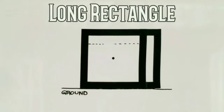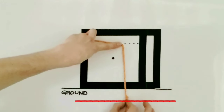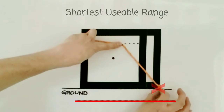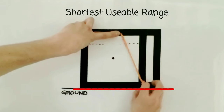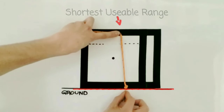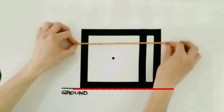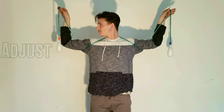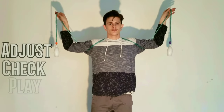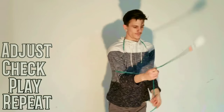A long rectangle has a wingspan longer than the height. It requires the most precision when sizing to avoid ground strikes, as well as injury associated with overexertion in range of motion. I don't recommend any length you have to hold higher than your head. However, if it's shortened too much, it can leave insufficient length for a usable poi mode. Honing in your proper size often requires various attempts at adjusting, checking, and playing. The best feedback you can get about what sort of adjustments to make is by playing, so go play.